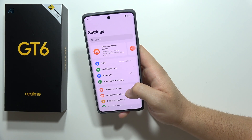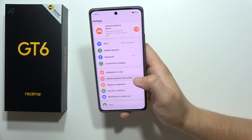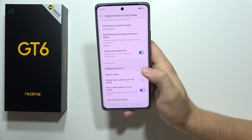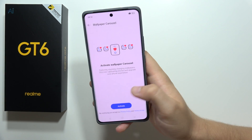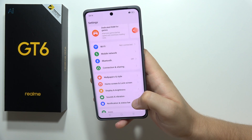Now go into the Home Screen and Lock Screen settings and turn off the wallpaper carousel. This function connects to the network every time and changes the wallpaper every time you lock the screen, so be sure that you turn off this feature.